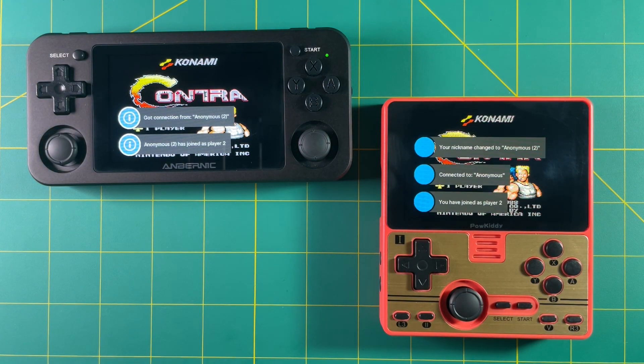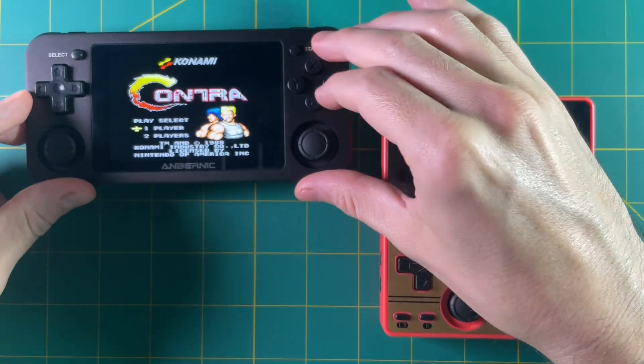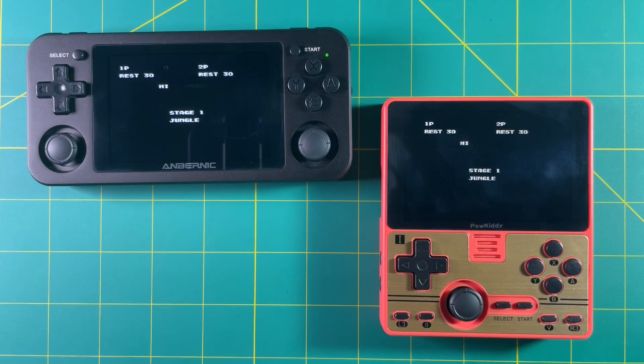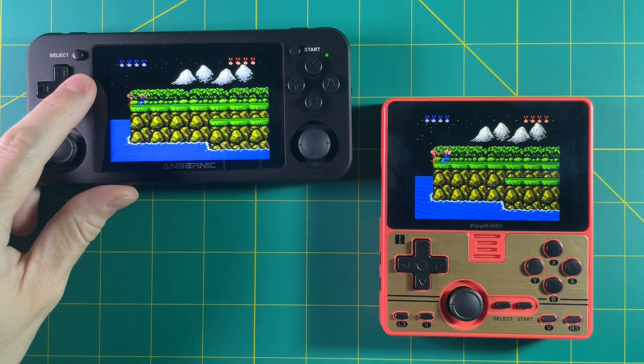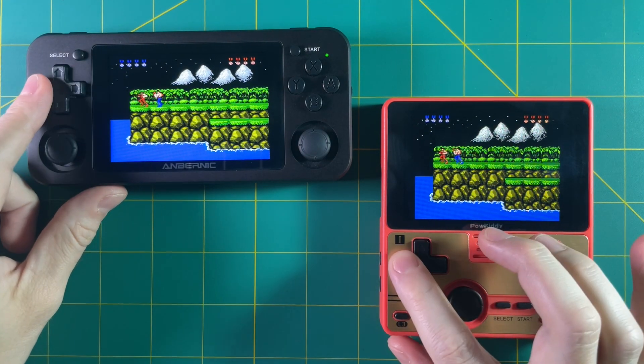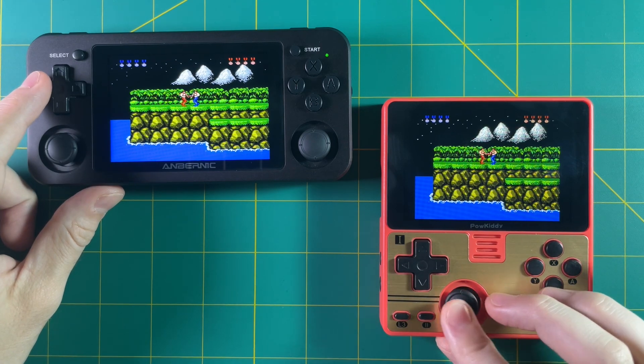So here we are — the RG351M is player one and the RGB20 is player two. I'm just going to put in the Konami code here and start right up. Now both devices are going to show the exact same thing on screen. It's kind of like playing on the same TV at the same time, just over the internet. For example, with Mario Kart on the Super Nintendo, it splits the screen in two-player, so it'll split the screen when you're playing it on this one as well.